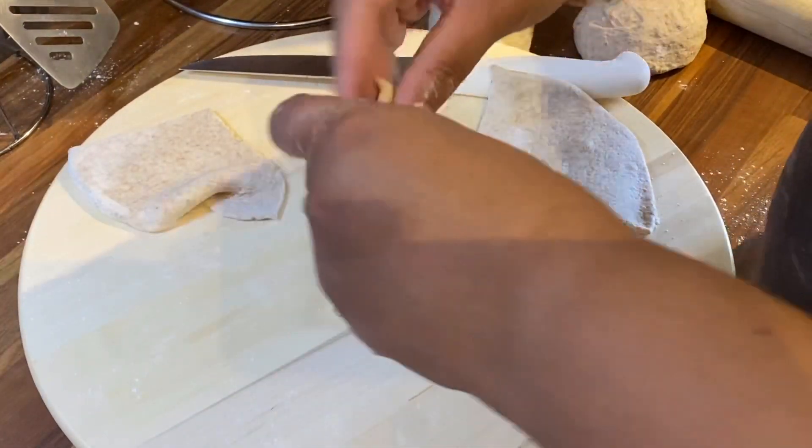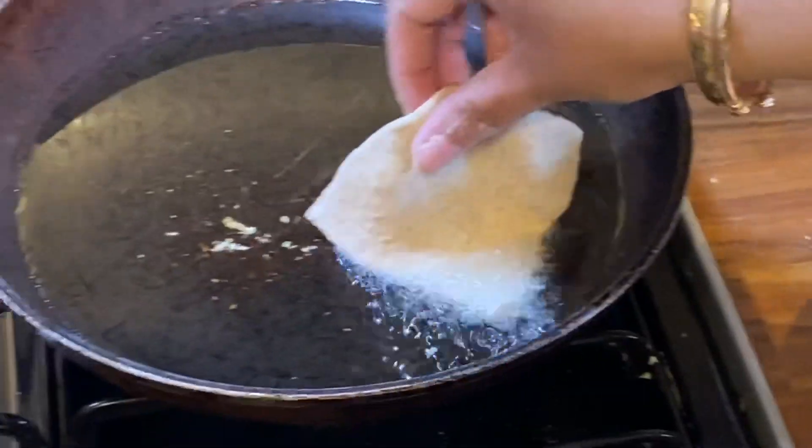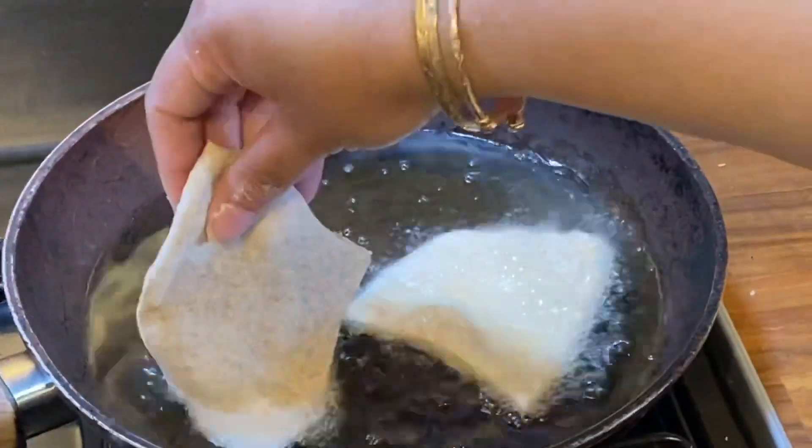Now you're gonna fry it — put it into your frying pan and fry it up. Be careful so you don't burn yourself.